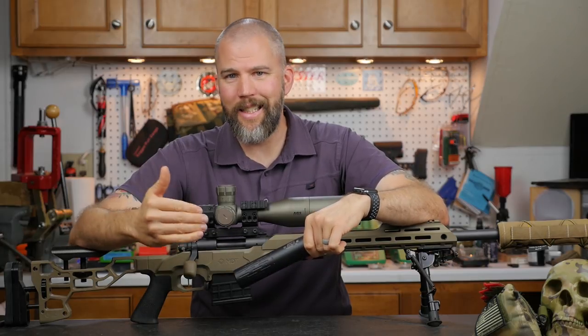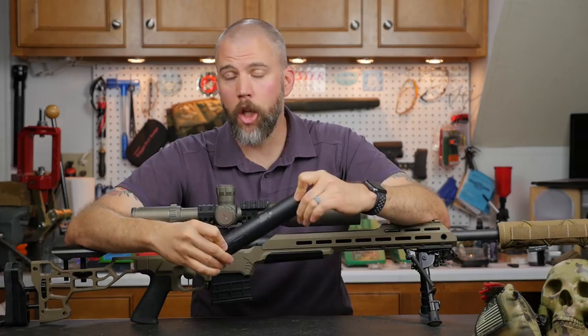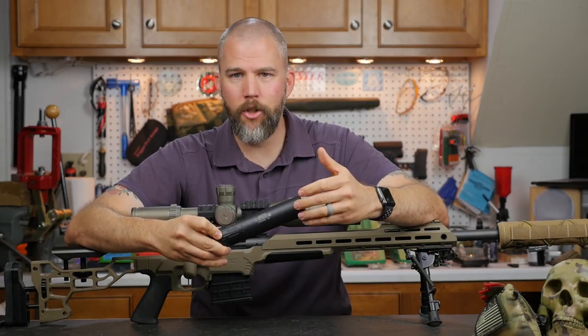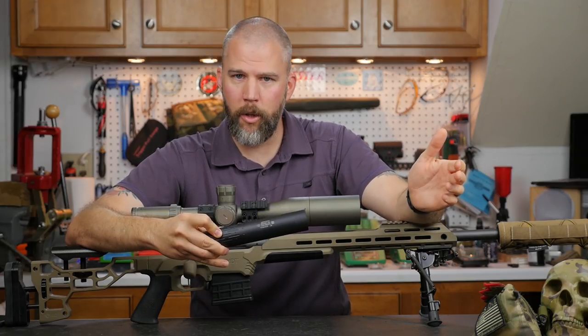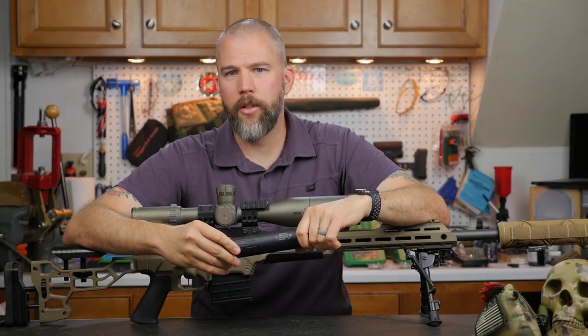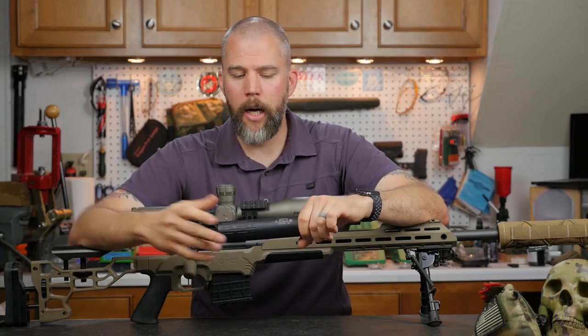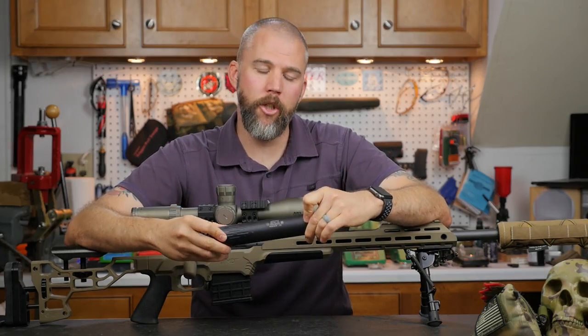We didn't test it with mag dumps since the suppressor was on loan and we didn't want to risk damaging it. They recommend no more than 10 shots in a row with .300 Win Mag, which generates a lot more heat than 10 shots with a .308. You can keep that in mind when evaluating whether this suppressor is right for your application.